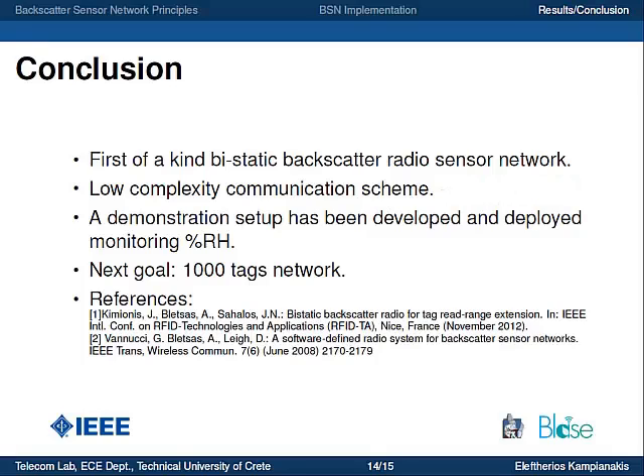To conclude, we have seen a demonstration of a first-of-a-kind bi-static backscatter radio sensor network utilizing a low-complexity network scheme. Lowering system complexity is important because it is one of the main constraints on scalability in classic wireless sensor network approaches. We have demonstrated a setup deployed indoors and outdoors that monitors relative humidity with relatively good accuracy, and our next goal is a proof-of-concept of an ultra-large-scale network of more than a thousand tags.